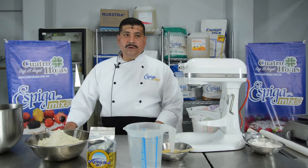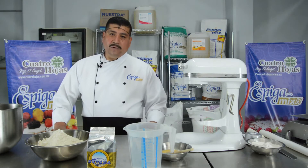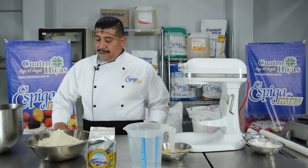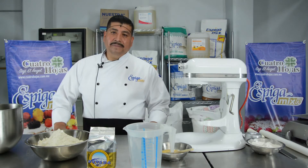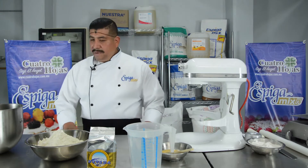Hello, good morning. My name is Felipe Ochoa. I come from Spiga Mix from Bunge. Today I will present Mix Biscuit, elaborated with Mix Spiga Mix. Follow me please.